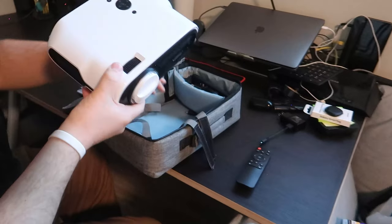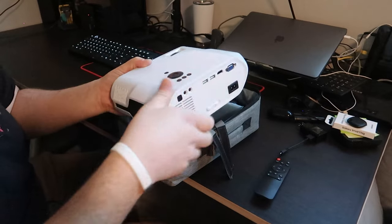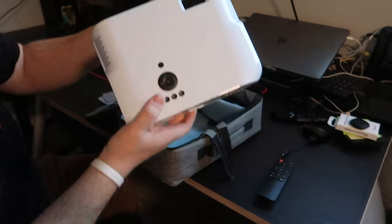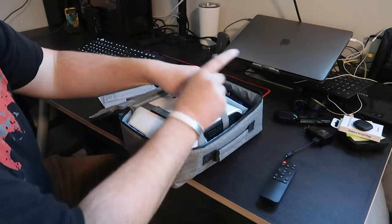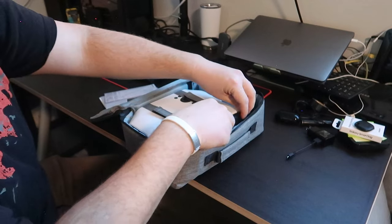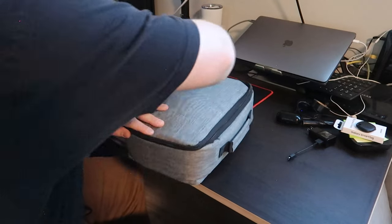One tip I do have when you are packing this guy away is make sure the lens is facing towards the handle. Otherwise it's going to be tippy and wobbly and you can't stand it up on end. Put the lens towards the handle like that. And because I have my Roku Express here, this remote doesn't actually fit inside, so I just stick it right there in the front. And here we go — we're ready to party.